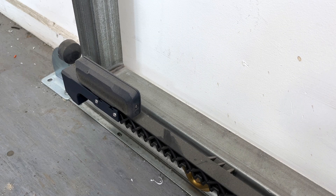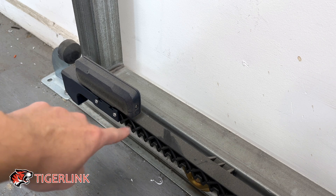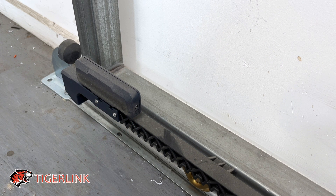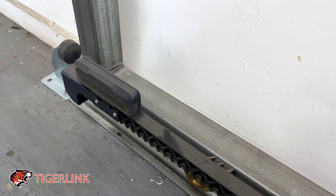Just some bonus tips: make sure you look carefully at the letters on the magnetic limit switches. You will see either L or R. So when you stand inside your property looking at the gate, put the one with the letter L on the left hand side and the one with the letter R on the right hand side.